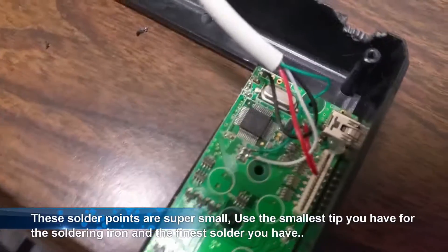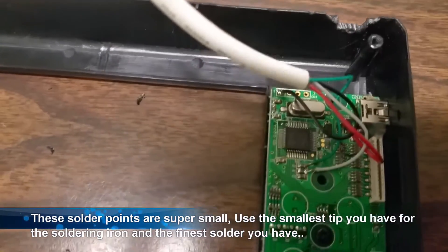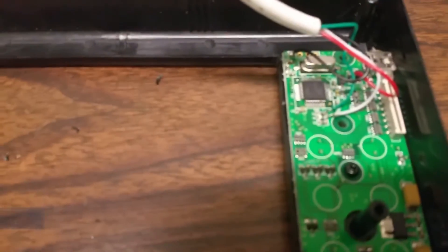Now these wire points are super small, so you want to have the smallest soldering iron tip available to you and the finest solder you can find. It's really quick and really hard to get those solders on there without making a mess.